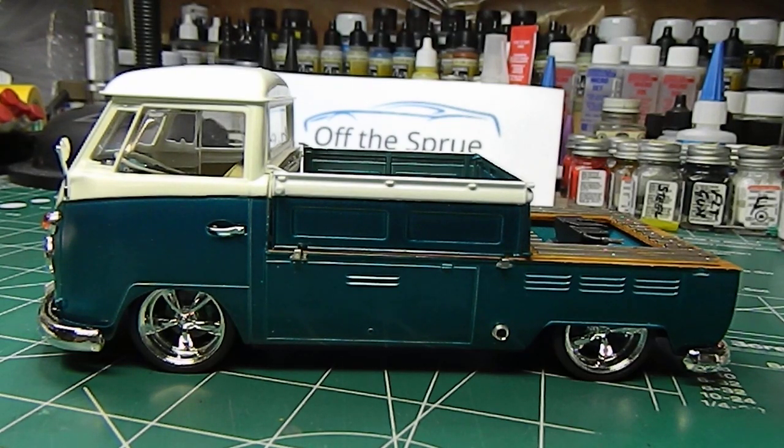Hey guys, welcome back. The two Volkswagens are finally finished — that was a long project but a whole lot of fun. I really enjoyed that. I've got the pickup in front of you and we'll run through that first, and then we'll bring the fifth wheel into view in a second.